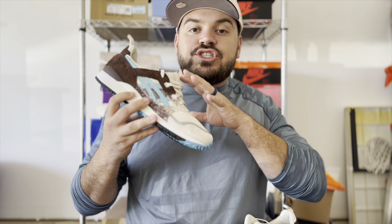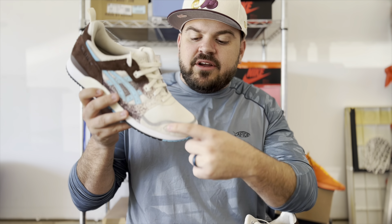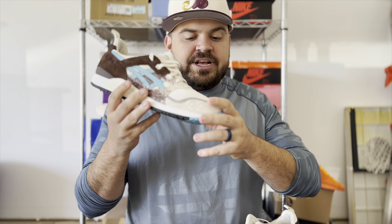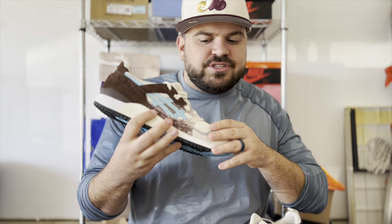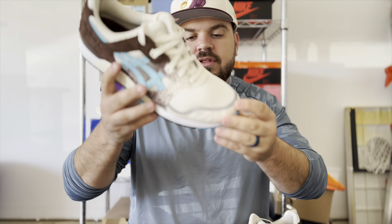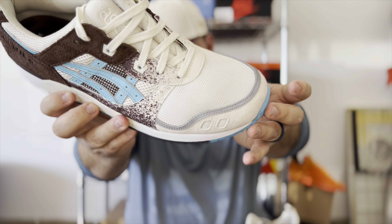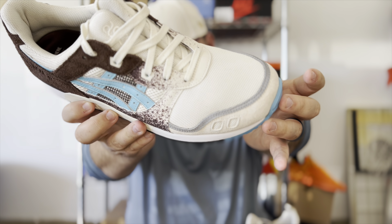One thing that I thought was super dope about the toe box is that they actually piped it in 3M. That is not common for ASICS sneakers — it's not common for many sneakers in general — that the piping on the toe box is in 3M. You can probably see that reflecting in the ring light there; I think that is super dope.